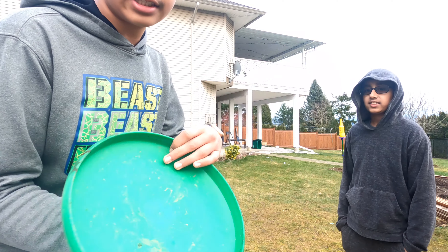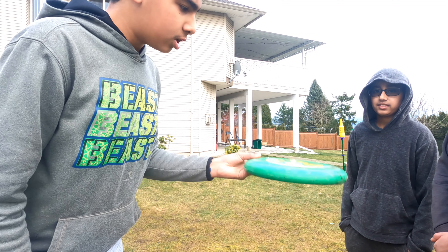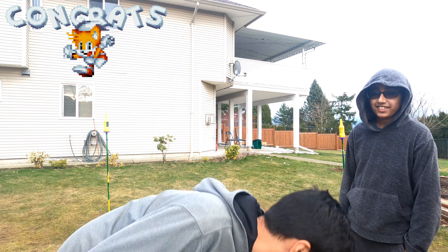We're doing a coin toss — heads versus tails. Winner gets to pick if they want to start or not. It landed on tails, so they want to start. Let's get it.